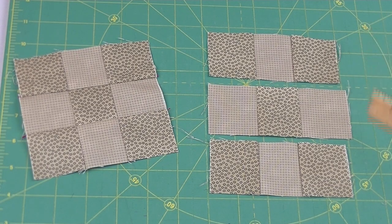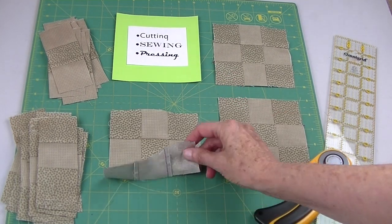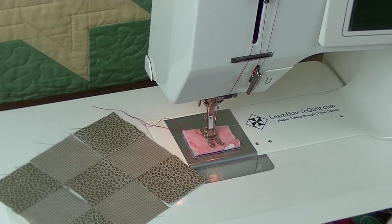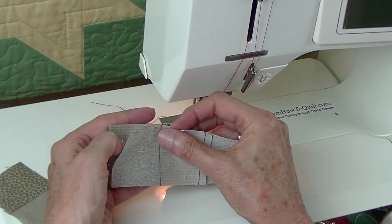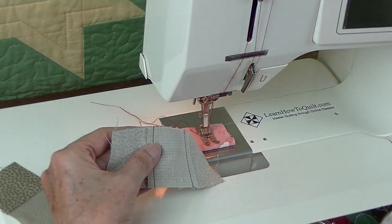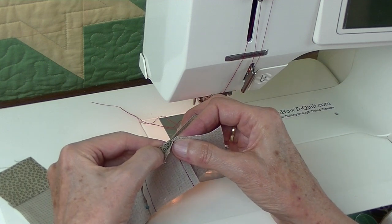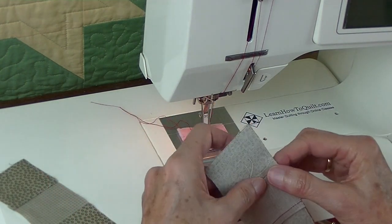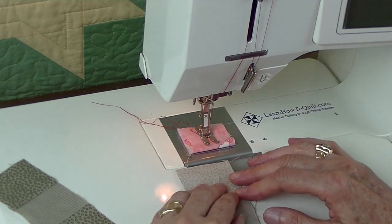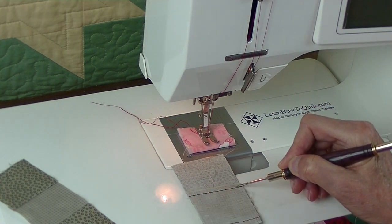Lay out your block. You'll need two of the dark-light-dark sections and one light-dark-light section. Put right sides together, sew, and then add the last section. You might want to try this no-pin technique. Lay out your block, put right sides together, and make sure to match those seams at the intersections — pull that back and it'll sort of nestle in there. Today I'm going to challenge you to try something a little different: sew those without pins. I've got my finger on that seam, and I'm going to replace that with this stiletto, or you can use a seam ripper.